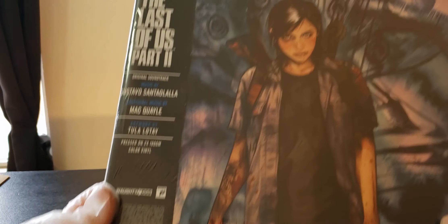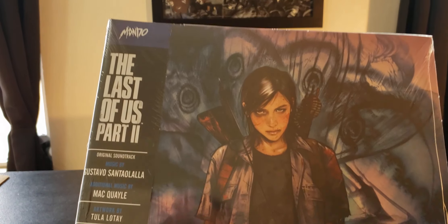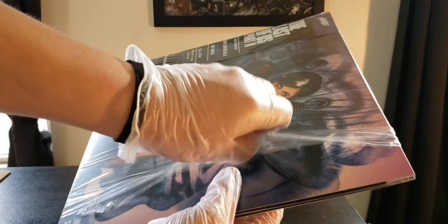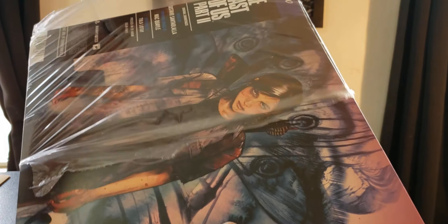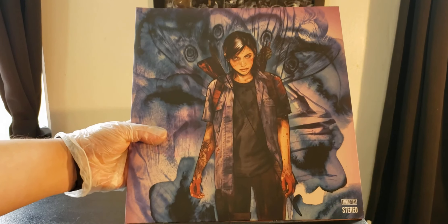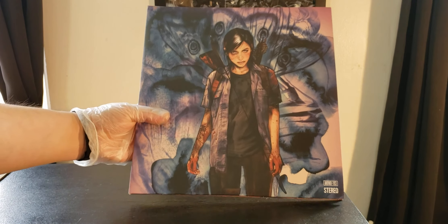Let's flip her around — that's the actual barcode and everything. Stereo. Let's get her open. I've never opened anything with gloves, so we'll see how this goes. I got a good grip on it. Let's get her out without damaging that beautiful art. I've seen other unboxing videos with those cotton white gloves. The only reason I'm using gloves is just because I had them lying around — I thought it'd be cool to have that on the video this time.